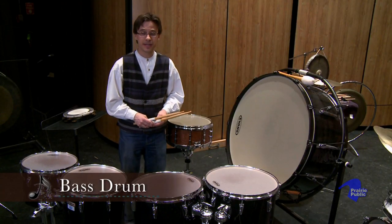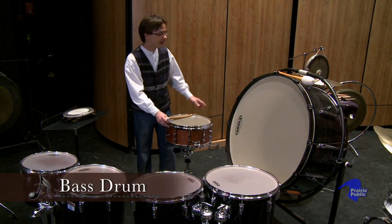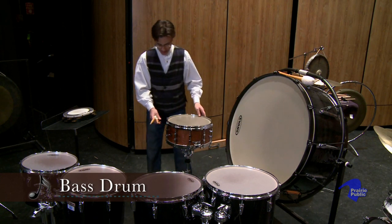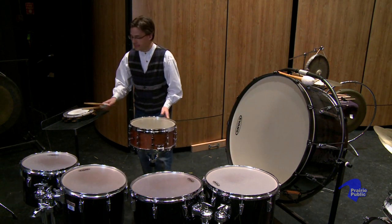Finally, the drum that many of us see as the biggest drum in the orchestra section is the bass drum. This is the lowest sound in the percussion section. It has the biggest head, and it actually has two heads, one on each side, unlike the tom-toms, and it makes a very low, deep sound when it's played.